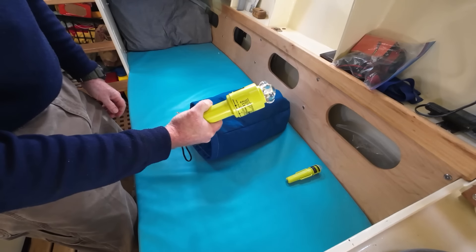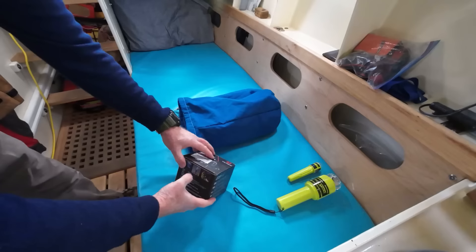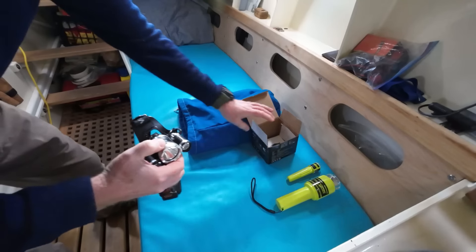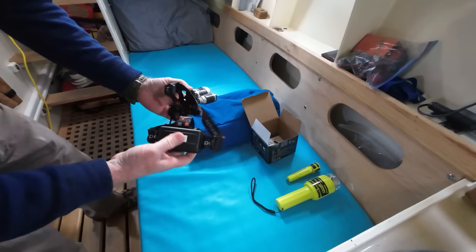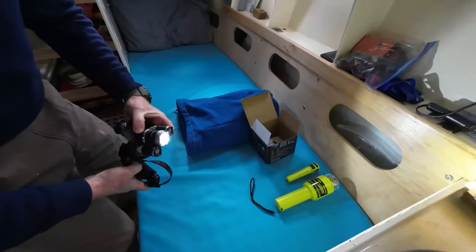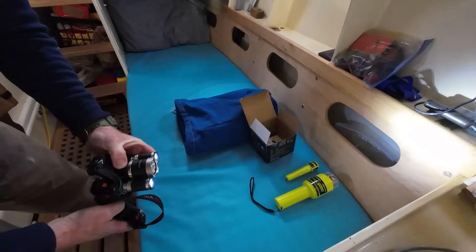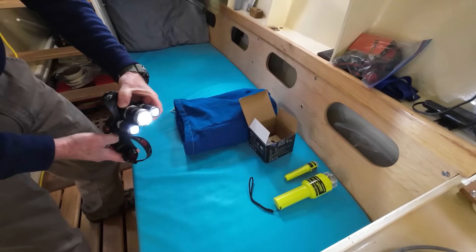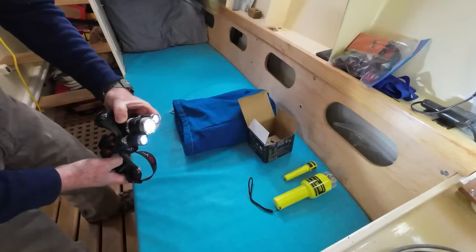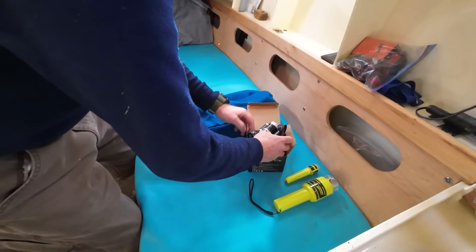The next item I carry is a headlamp — a really good one, fully charged via USB port. I check it very often. It puts out a very bright light, allows me to get on deck and do whatever I need to facilitate my rescue. I could signal a ship with this — it's supposed to be good for over 300 yards — and the strobe function is fantastic. I keep it all set and ready to go.